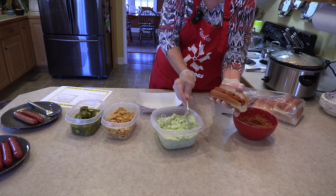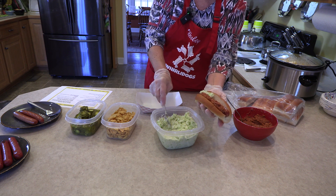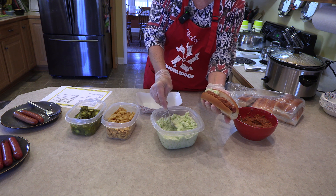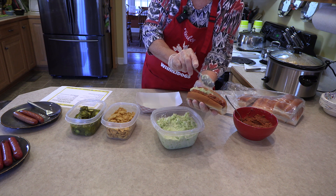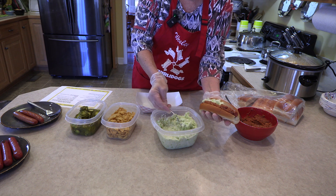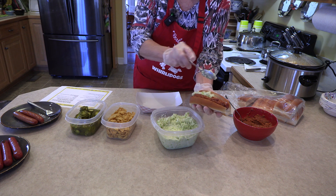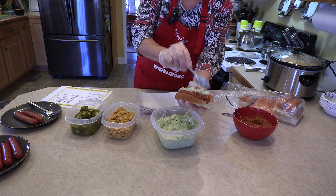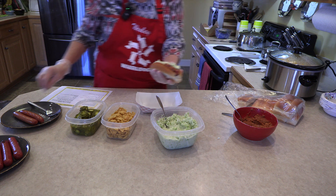Now I'm going to come in with my slaw. Remember, about half a spoonful works well — kind of drop it on that hot dog. We don't want to get our slaw spoon in the chili, because that would be cross contamination. Make sure we've covered the whole dog.